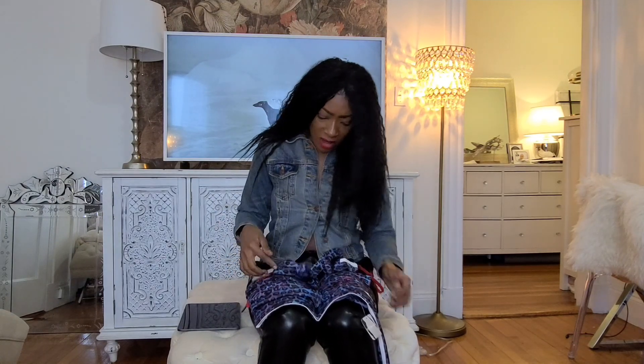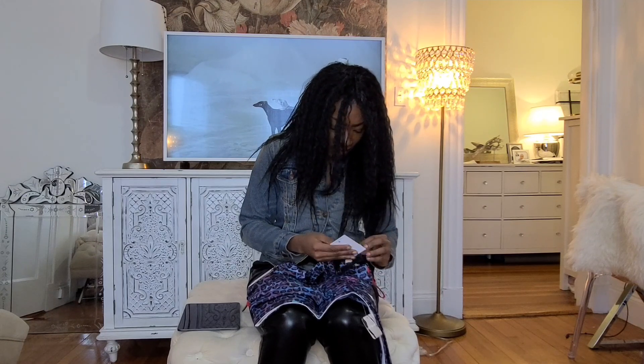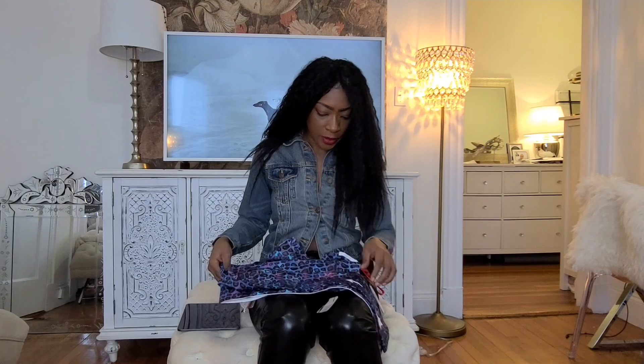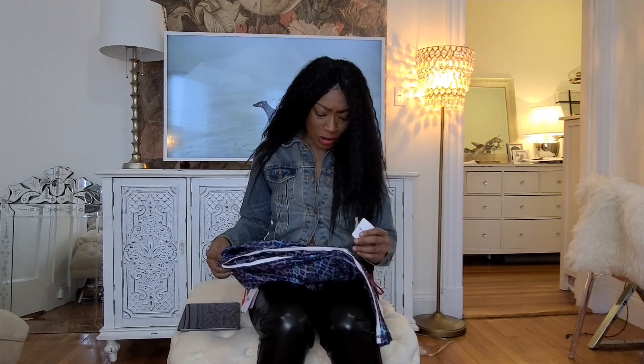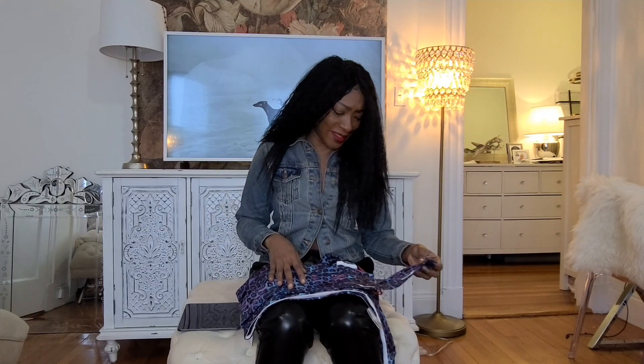The top was $70 and the pants were $120 — so not cheap, we're going up in price. But we'll see if it's worth it.